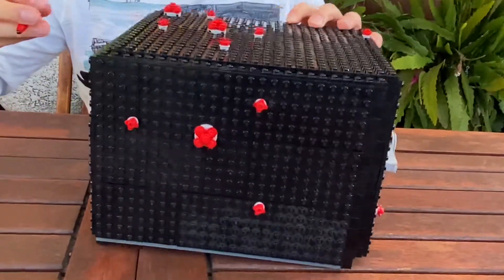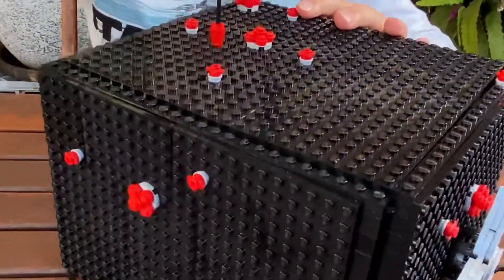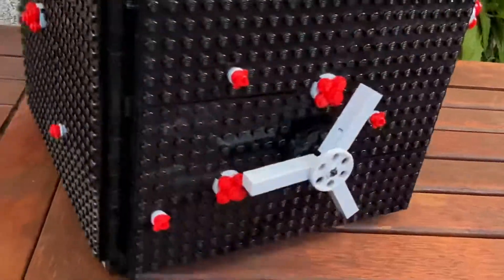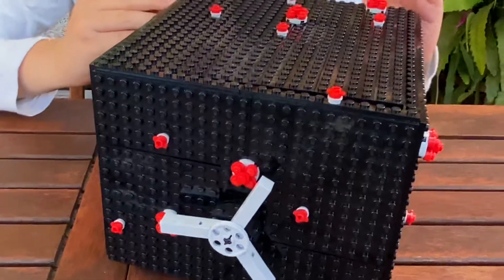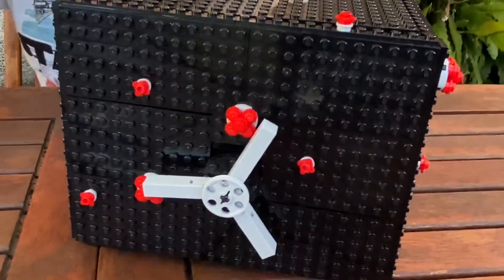I've made two different variants: a small COVID cluster and a larger one. There is a hidden feature in one of these COVID clusters on the safe, but I'll show you that later.